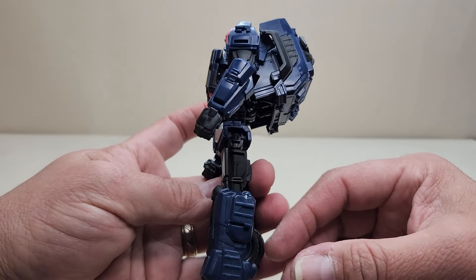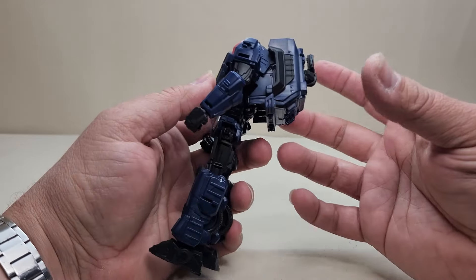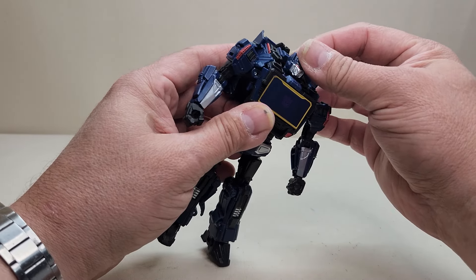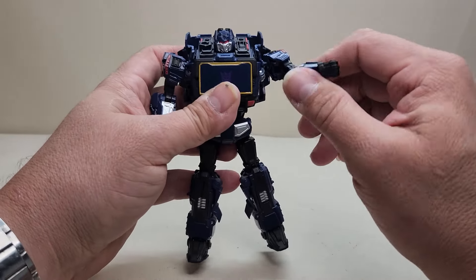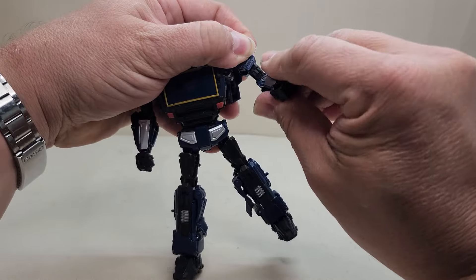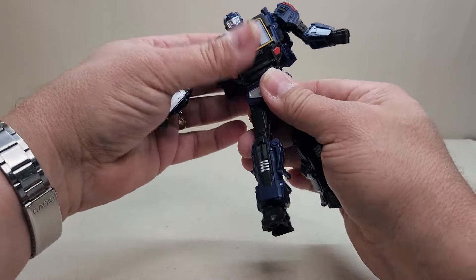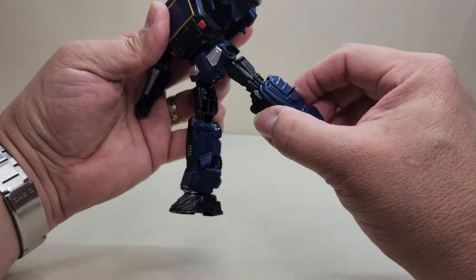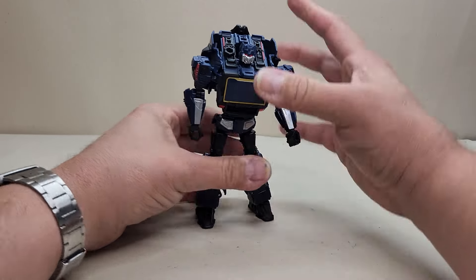Coming in close, check out that head sculpt — that is Soundwave through and through, looking really nice. Very video game inspired, very Cybertronian looking — I dig that a lot. He does have a bit of a backpack, but it's really not bad, and it makes sense given Soundwave was always a big box. Articulation-wise: the head is on a ball joint, moves up, down, and side to side. Shoulders move in and out, up and down, with bicep rotation, elbow bend, and wrist rotation. Legs go forward, in and out, with thigh rotation, knee bend, and ankle tilts.